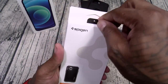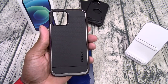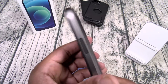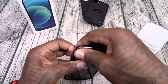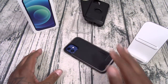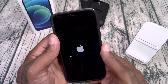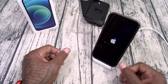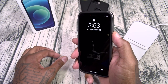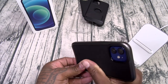Next up, the Spigen Neo Hybrid — I love this one too. Two layers of protection: TPU with a bumper going around it, shock absorption, and button cutouts. Slap this on — maximum razivity. If you got butterfingeritis and you're always dropping your phone, this one is Slam Boy certified. Let's check the button — there it is. And wireless charging works as well.